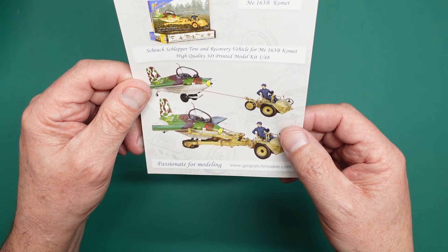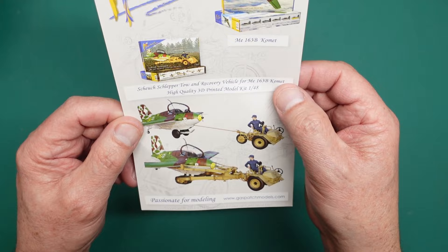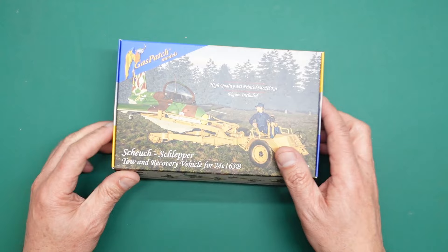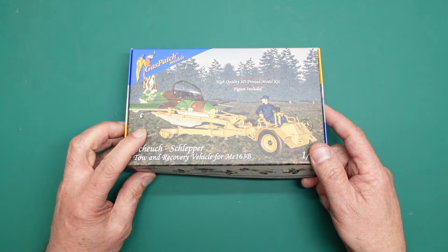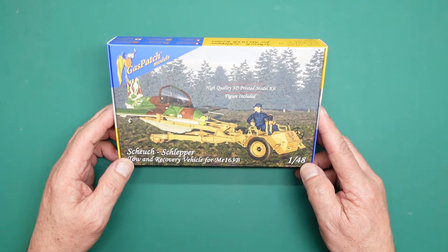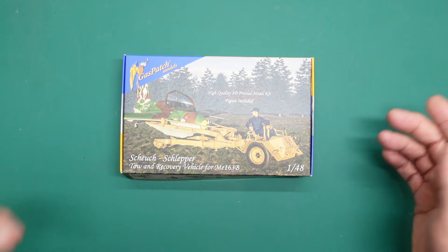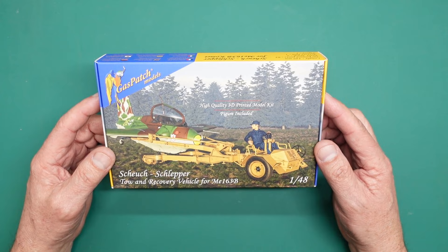This is the Schlepper - it's a total recovery vehicle for the ME163B Comet, a high quality 3D printed model kit in 1/48 scale. If you want to get one, it's available from Hannants in the UK or Gas Patch Models directly. If you're in the UK you may as well get it from Hannants because the postage will be cheaper - I think it's about £38. I did a quick unboxing of this previously when they sent me the package.